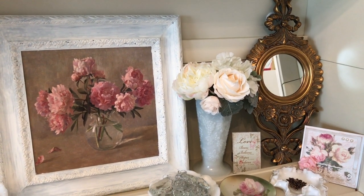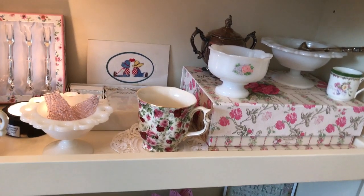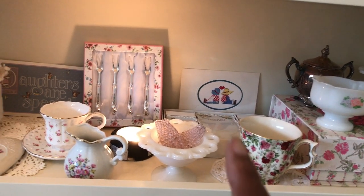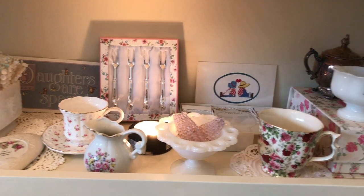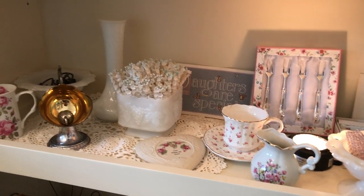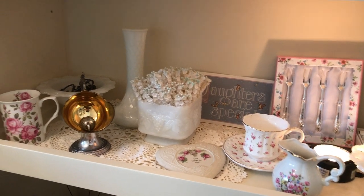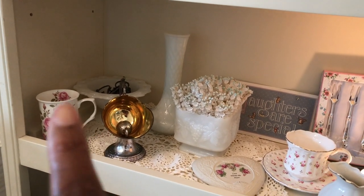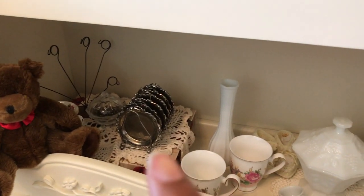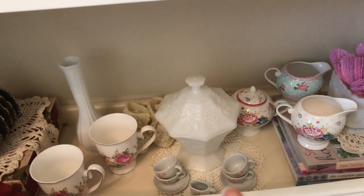That milk glass piece belonged to my mother-in-law before she passed also. Down here at the bottom there are a couple more milk glass pieces and a demitasse cup, another cup that I've collected. That card back there came from a young lady I used to work with. The little hors d'oeuvre forks and a creamer, another teacup — that piece right there, 'Daughters Are Special,' that came off the front of a cart my mom gave me when I was a little girl. And then some more milk glass and some silver pieces, a teacup, more doilies. Down here at the bottom that's a teddy bear my hubby gave me.